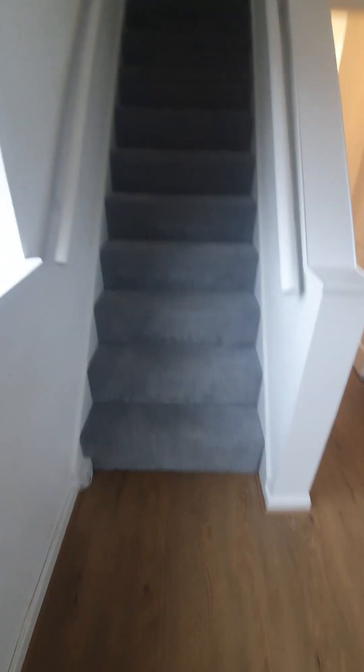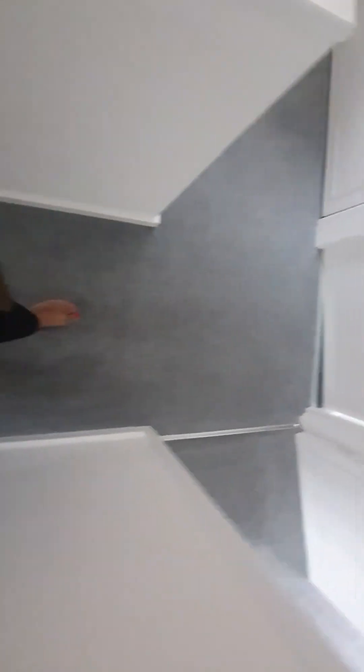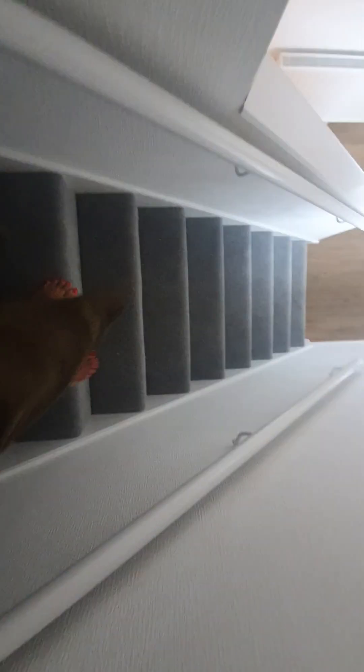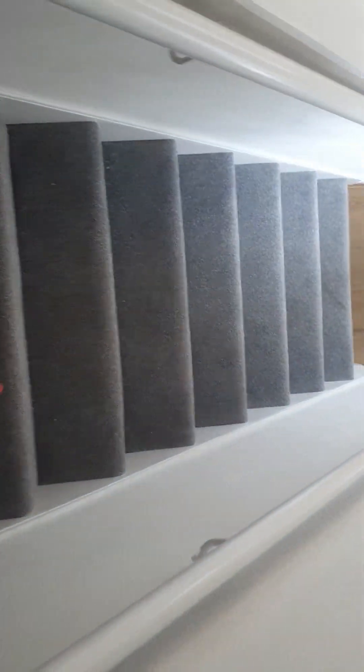Heading upstairs to the first floor — concentrating on the carpet, which is brand new with no footwear marks, no stains, no hairs, no signs of uplifting. Continuing to the landing — clean condition, pristine, no signs of uplifting, no hairs, no stains, no footwear marks. Showing from a different angle — it's in clean, well-kept condition with no discolor.